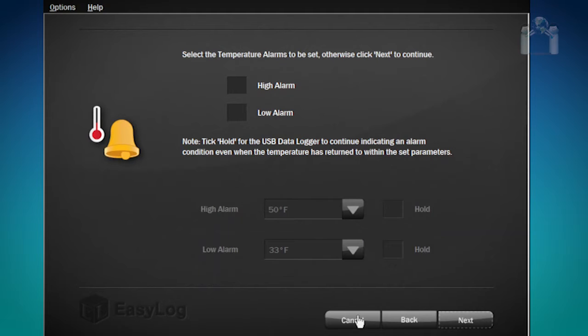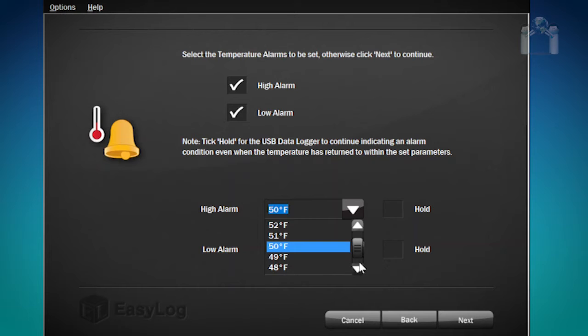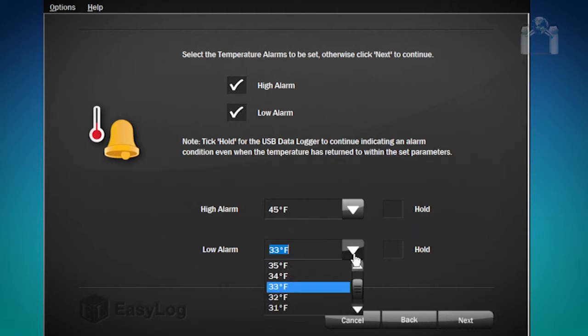The next window is for configuring alarm settings. You can choose to set a high or a low alarm by clicking the box next to the alarm. Check both boxes and you will receive alerts from both. With both boxes checked, you need to tell it when to activate the alarm. Starting with the high alarm, I will click the drop-down box and select 45 degrees. For the low alarm, I will set it at 32 degrees. You may have also noticed there is a box to the right of the temperature alarm settings with the word Hold next to it. If you want the data logger to inform you of an alert condition even after conditions return to normal, check the box. This can help you in case something happens, such as a temporary loss of power.